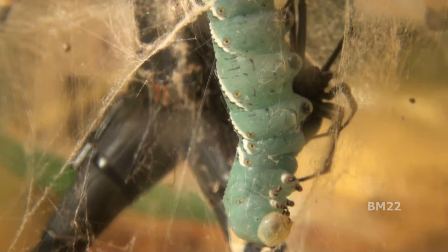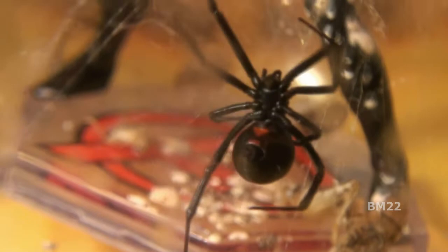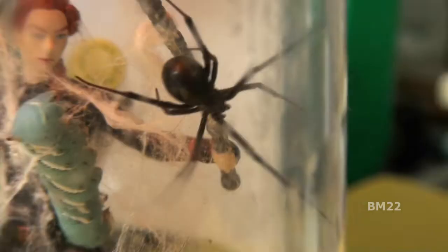It looks like the Black Widow spider has finally seen the hornworm. I don't know if she's biting — she's just kind of crawling on it, like 'what is this thing in my area?' The hornworm is either playing dead or it was bitten and I couldn't tell. There was a lapse of about half an hour because the spider wasn't doing anything, and then finally she started climbing up and down to the bottom of the tank and back up to where the hornworm is — her area of comfort.